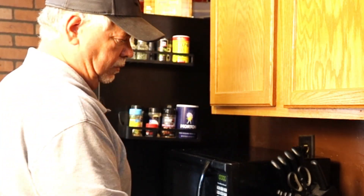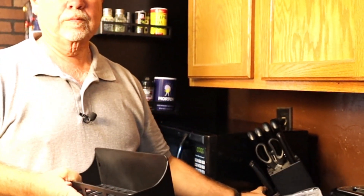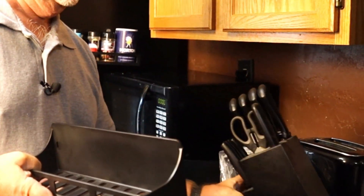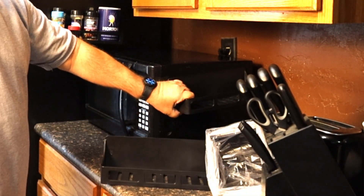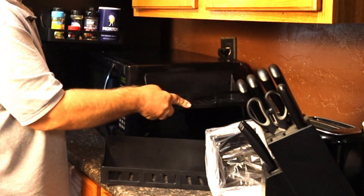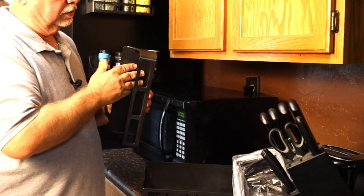There you go, and we got some more too. I guess if you wanted to move the knives here — kind of heavy. Put that on the side of the microwave right there. Look at that — I can move the microwave with it. There's a good test. I can move the microwave around, that's a strong magnet.